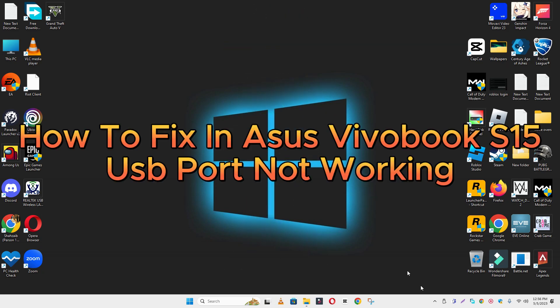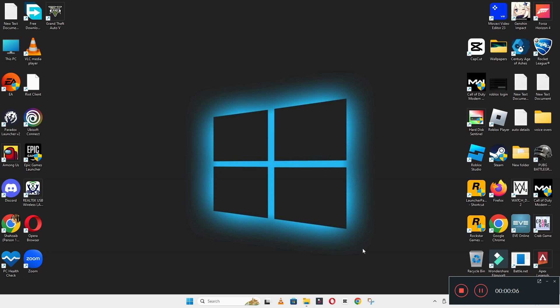Hello everyone. In this video I will show you how to fix the ASUS VivoBook S15 USB port not working issue. Before starting the video, don't forget to subscribe to the channel and also press the bell icon. To fix this issue, follow every step as I am showing you in this video.